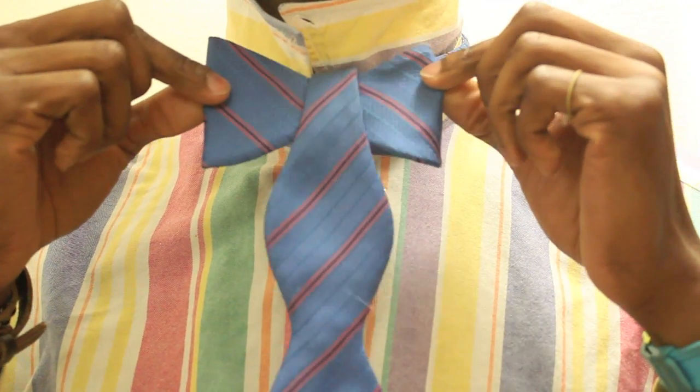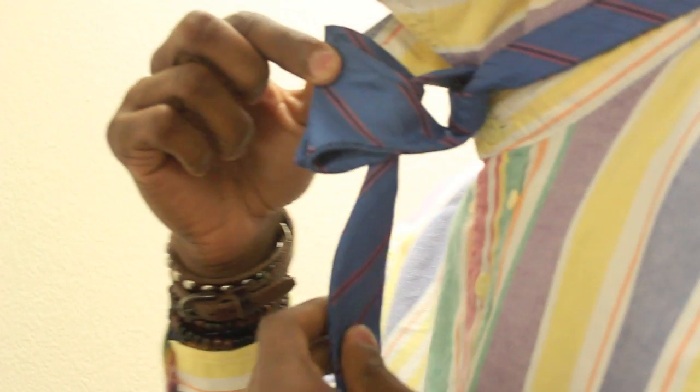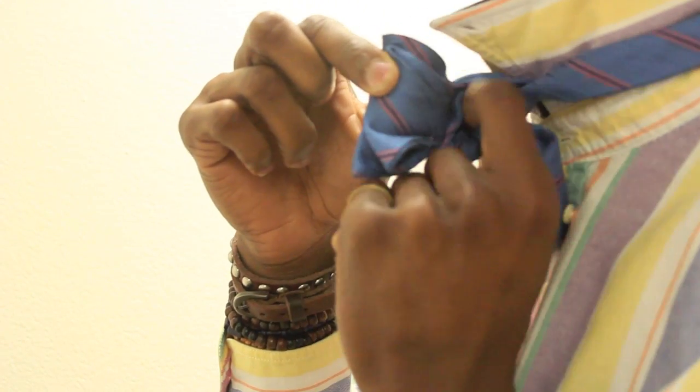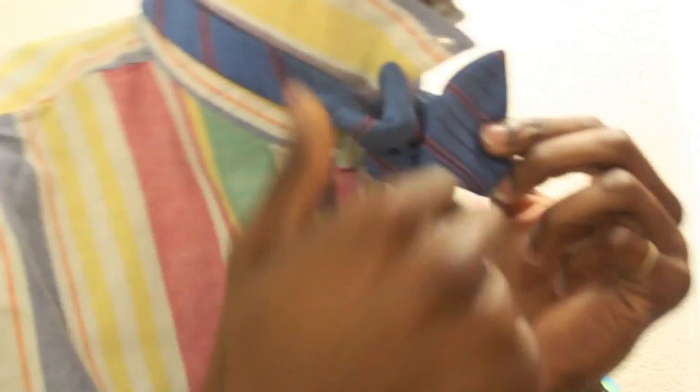Now, fold both of the sides around the tie, and you see that hole — bring this through and tuck it through. Don't push it all the way through, just half of it, and therefore it comes through this side.